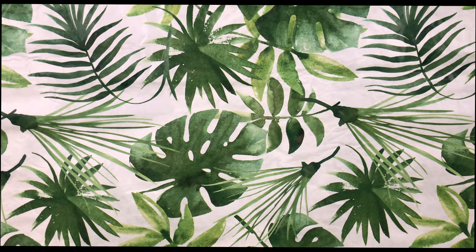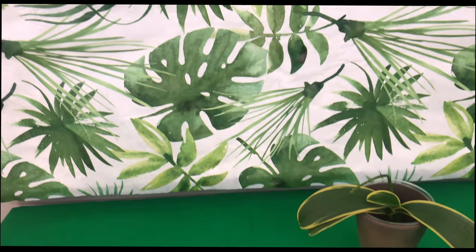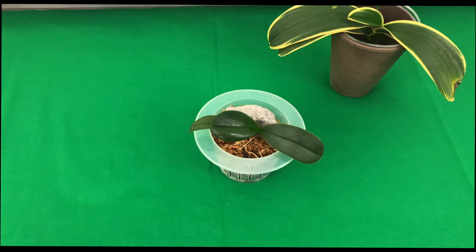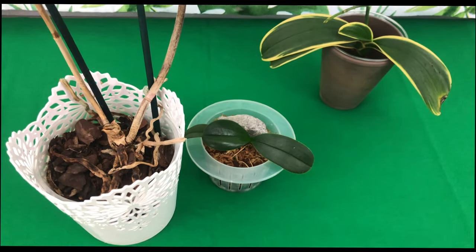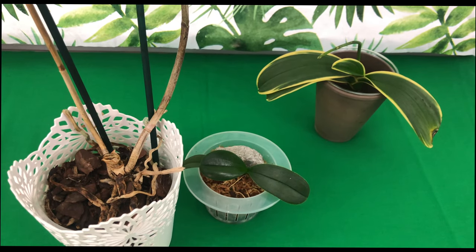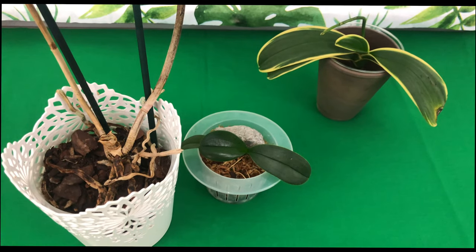Welcome one and welcome all to the People's Channel, welcome back to Orchids for Dummies. In today's video I will be giving you a compilation of different Phalaenopsis orchids so you will be able to discern if the orchid is alive or in fact is dead. Stay tuned.